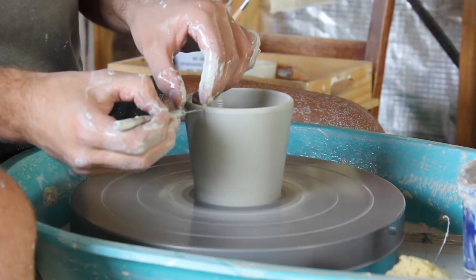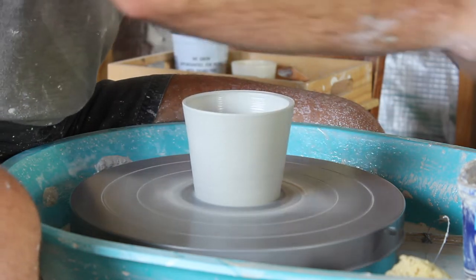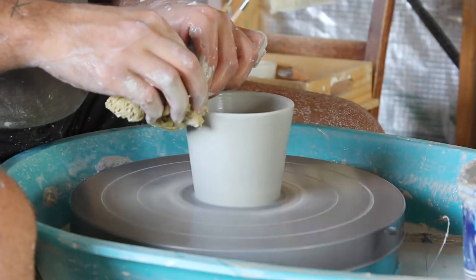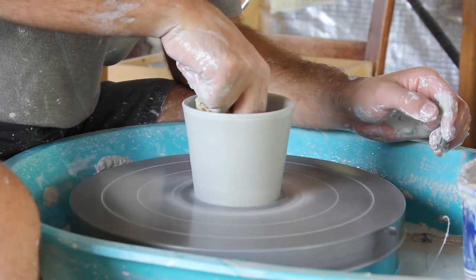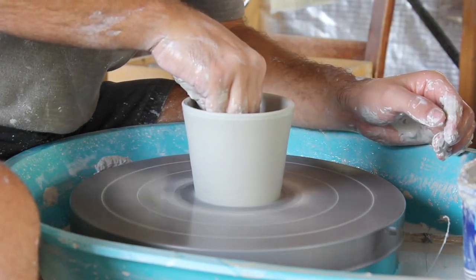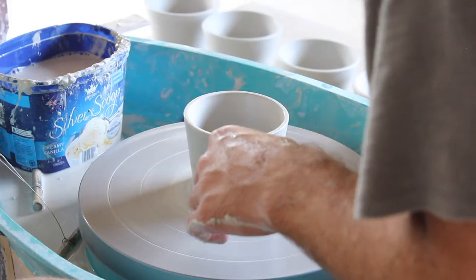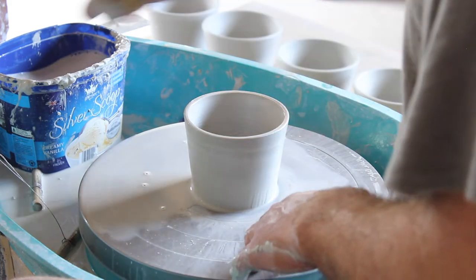It's looking pretty good but still pretty wonky, so I'm using my pin tool to straighten out the top and then a sponge to help compress the lip and clean it up. Still a bit wonky but I ain't too fussed. Then using the sponge to get out all the excess water from inside, making it as dry as possible before I take it off the wheel.